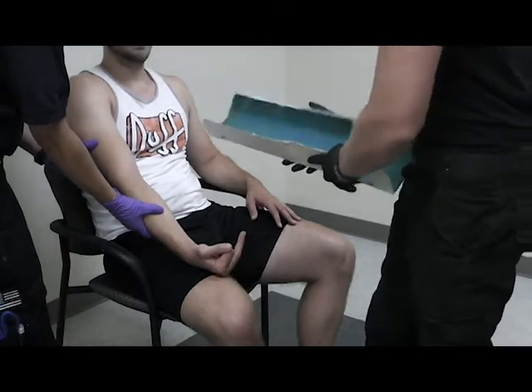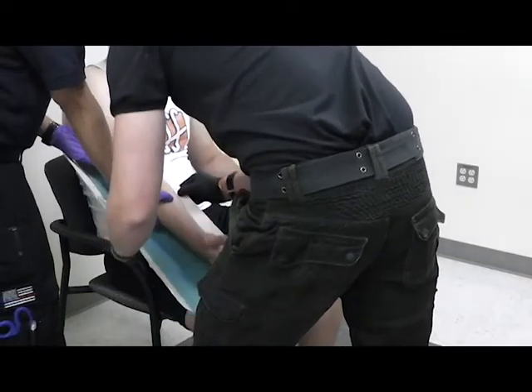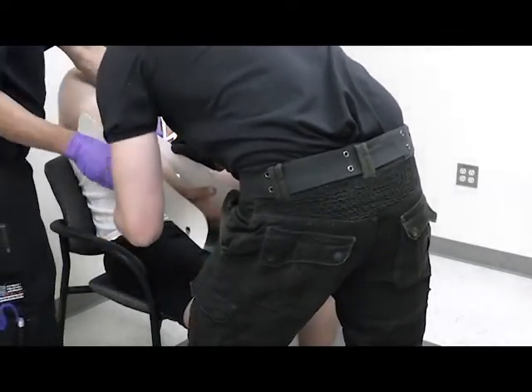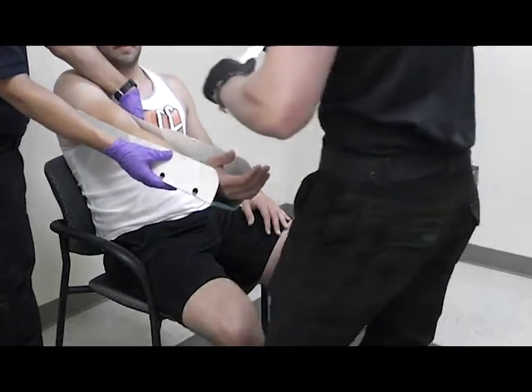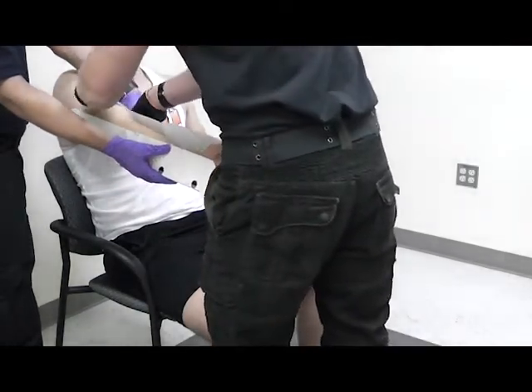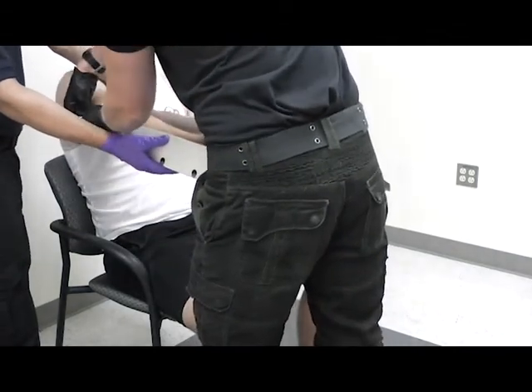Okay. Then you apply the splint and secure it above and below the injured joint.